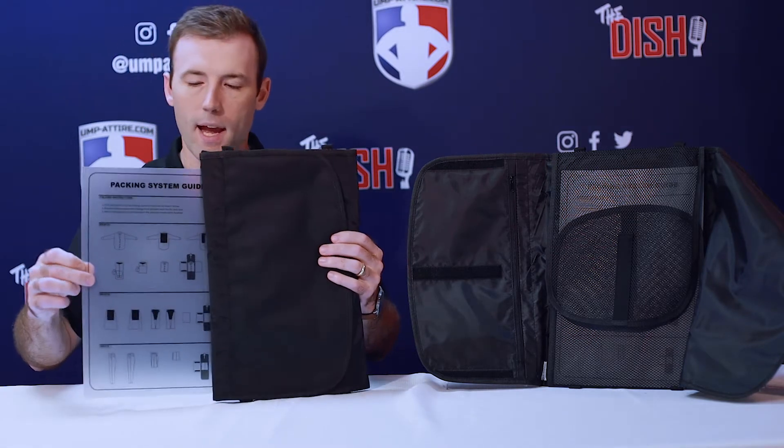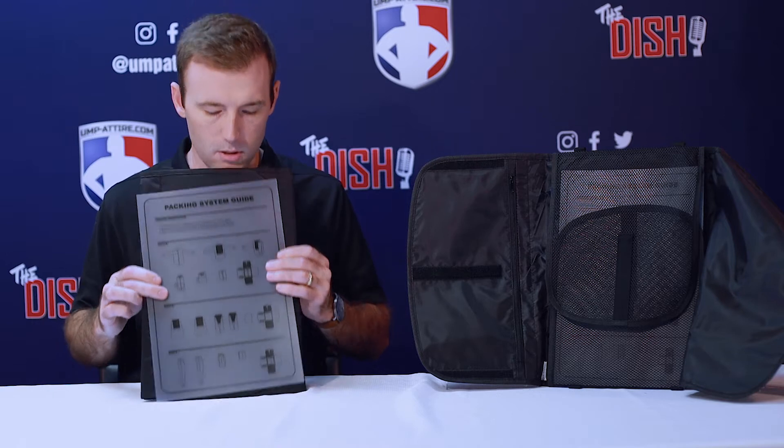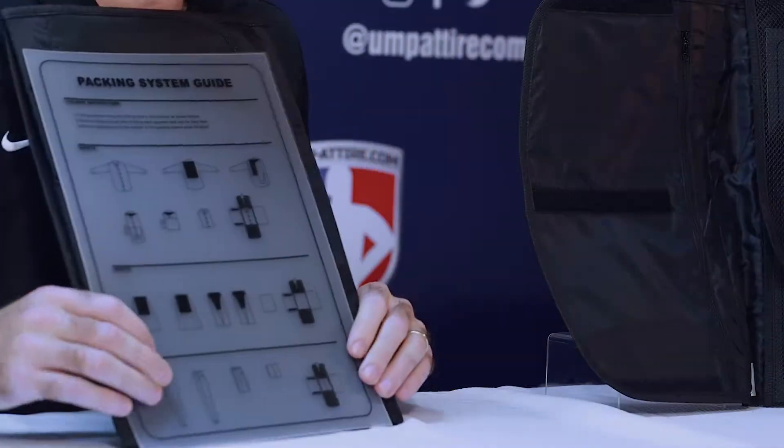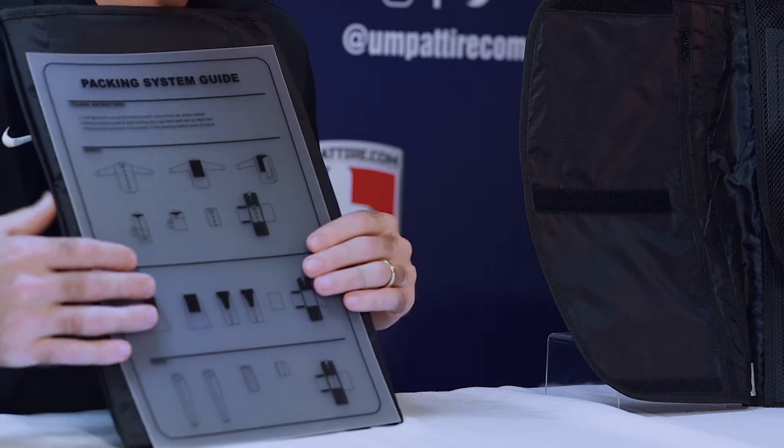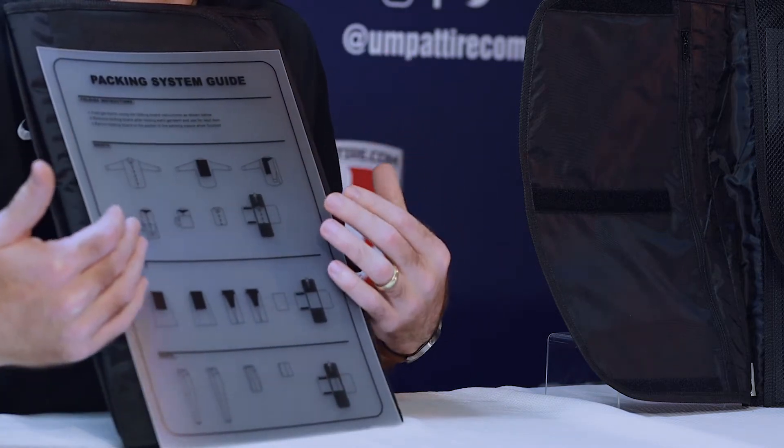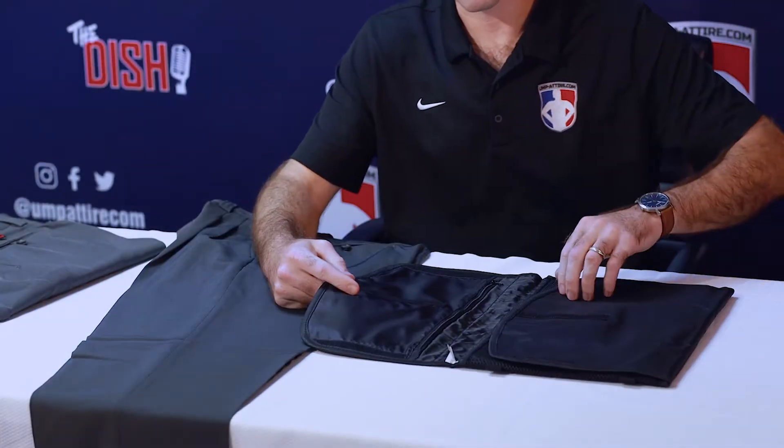There's a packing guide system that is included. So if you do need instruction on how to properly fold your uniforms or fold your pants, you can find that on our packing system guide.